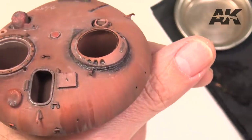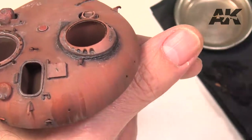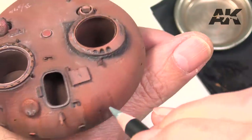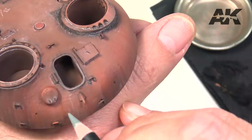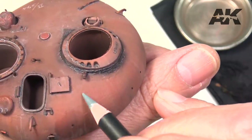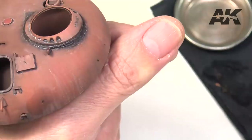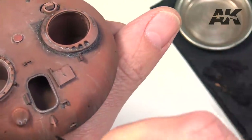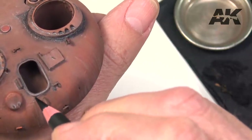Weathering effects. We can continue introducing various weathering effects by increasing the number of working tones. Working with light gray and middle-toned pencils combined with black and buff, we contribute chromatic richness to the whole. This combined with the marks and rust weathering increases the showiness of the model.